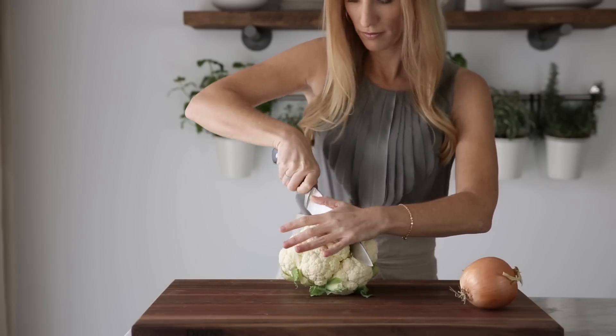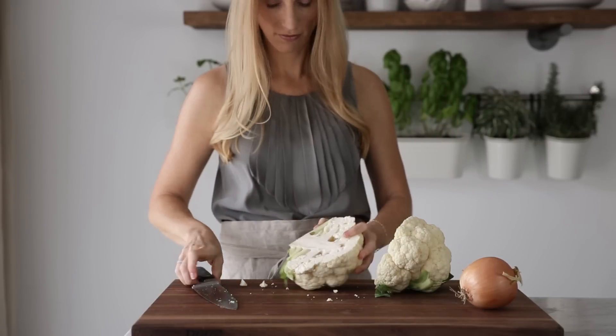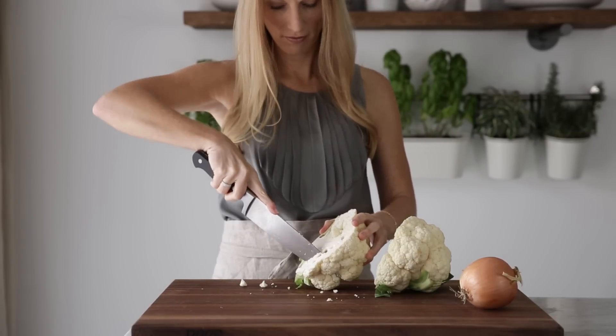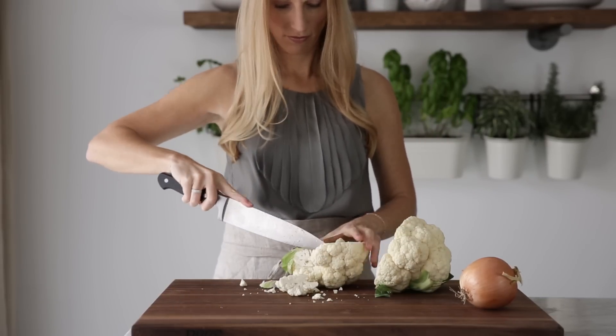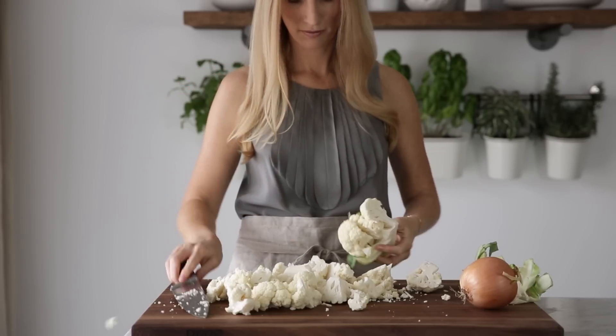To get started, make sure you wash a medium-sized cauliflower, then cut it in half and use your knife to cut out the individual florets. You don't need to be very particular here as we're going to throw these florets into a food processor, but if you do have any large pieces just make sure you cut those smaller.